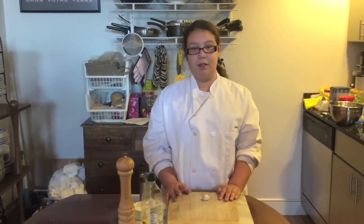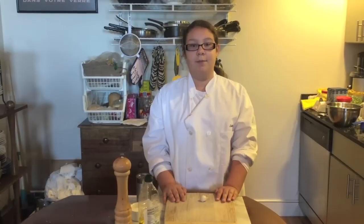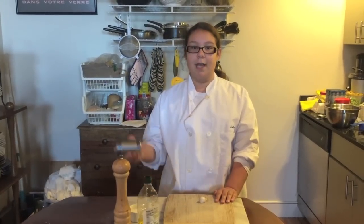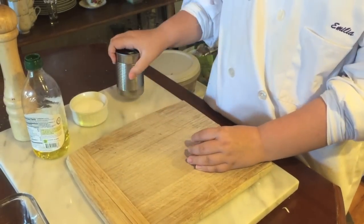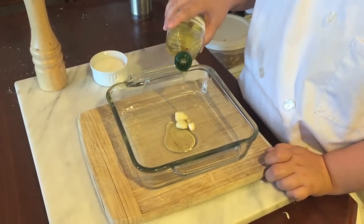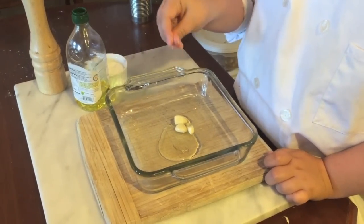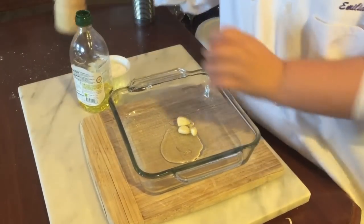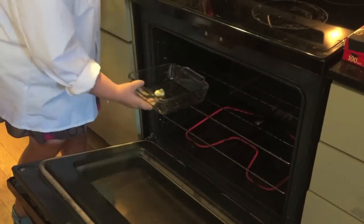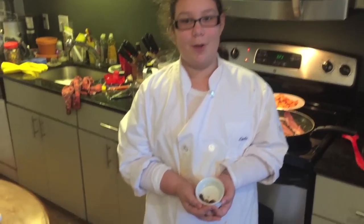First thing we need to do is roast the garlic. If you're a kid like me and aren't strong enough to use a knife to peel the garlic, you can use a can. Now you have to peel the garlic and season it. Drizzle a little bit of olive oil, some salt, and some black pepper. Roast at 350 degrees for 20 minutes. When the garlic comes out of the oven, it should be nice and golden brown.